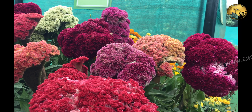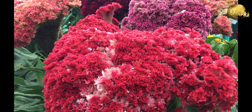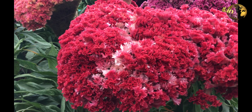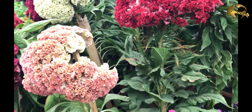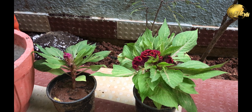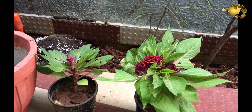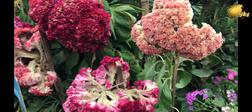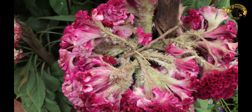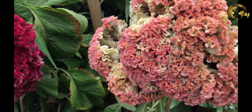Coxcombe plants are hardy plants and are resistant to most diseases, but the plant is susceptible to fungal diseases. These plants do not grow much taller and are limited to 1-2 feet in height. There are many dwarf varieties of less than a foot that produce flowers like the one you are seeing here. The characteristic feature of these plants is the attractive velvety flowers which are brightly coloured — red, yellow, pink or orange.